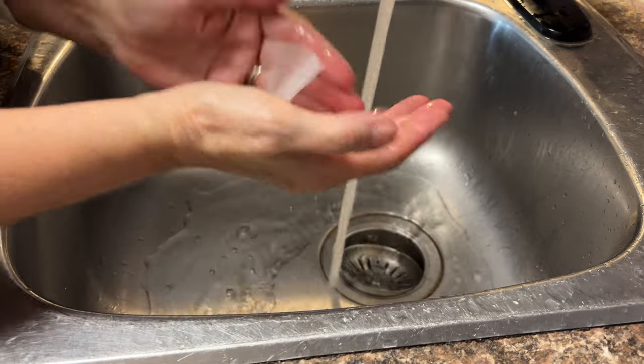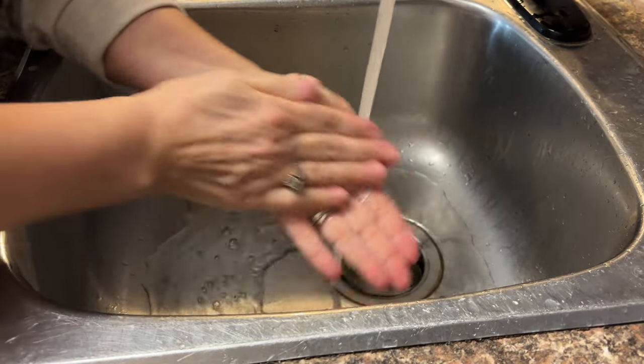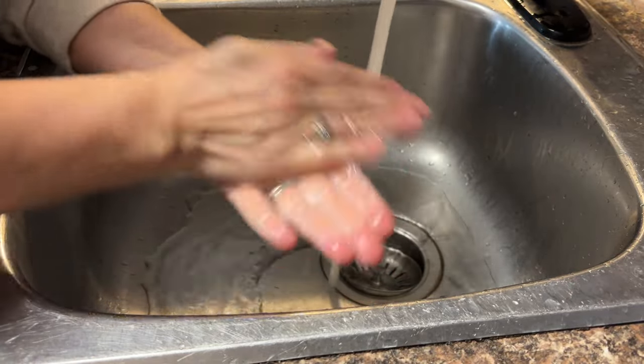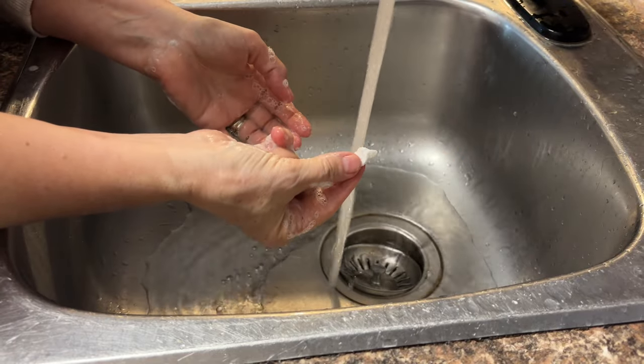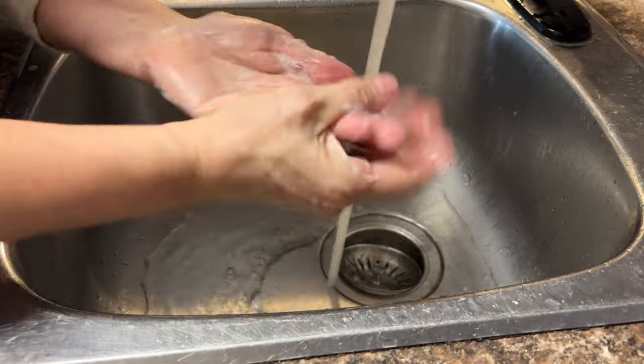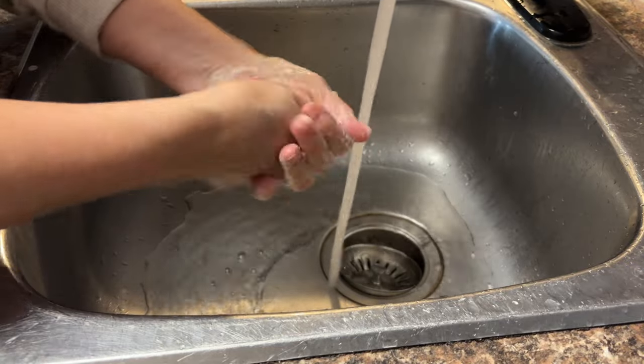So grab some of your favorite soap, some tissue paper, and give this DIY a try. You'll just have a tiny little bit of tissue paper left over when you've finished washing your hands — throw it in the garbage and you're good to go. Thanks for watching!